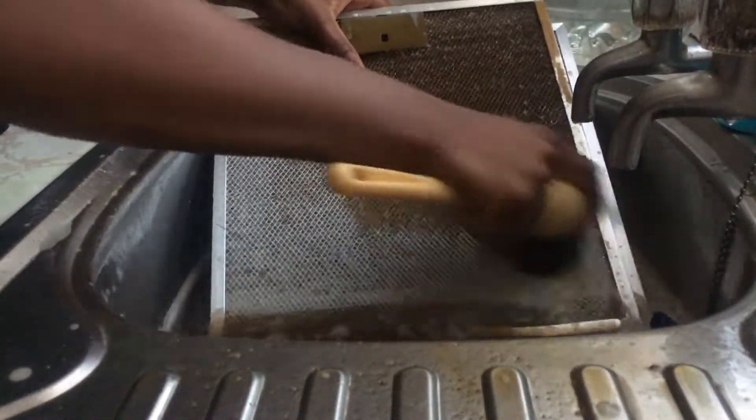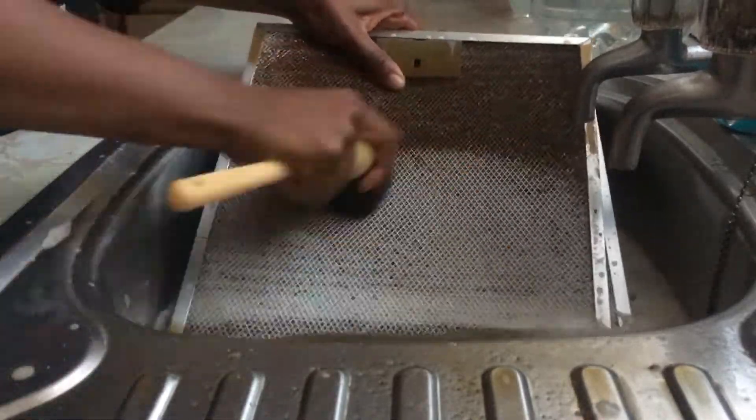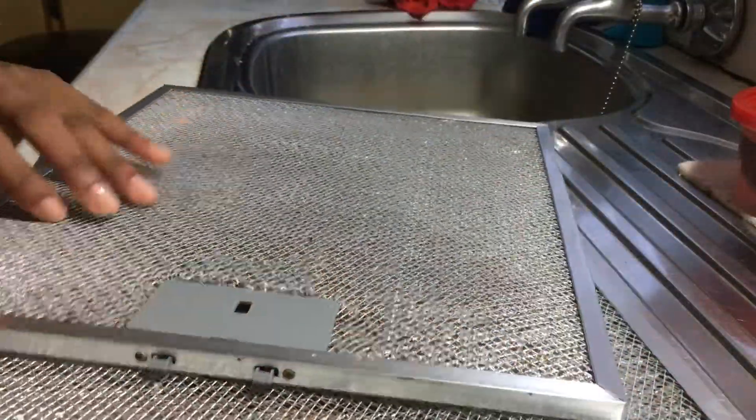This is just me scrubbing the filters because my sink was too small. And this is how the filters looked afterwards.